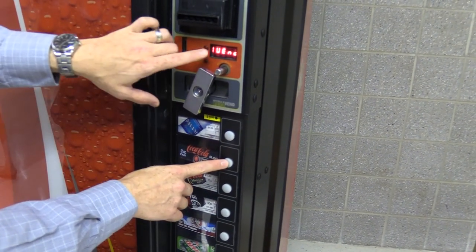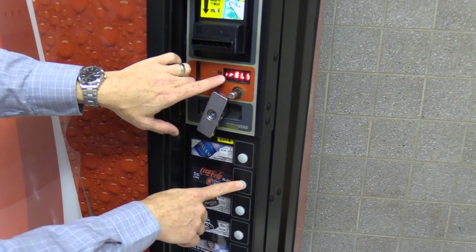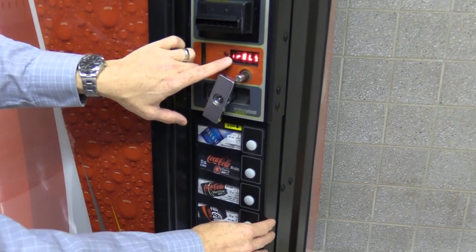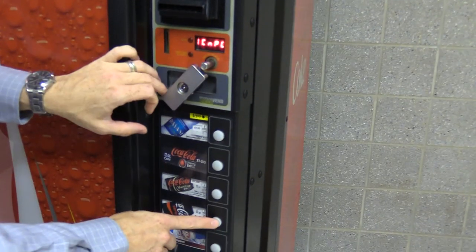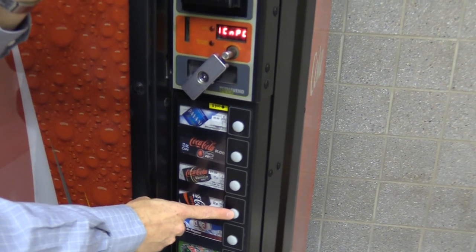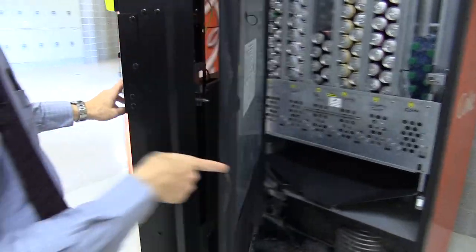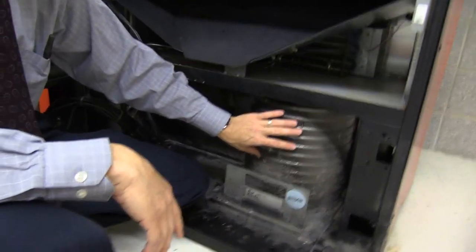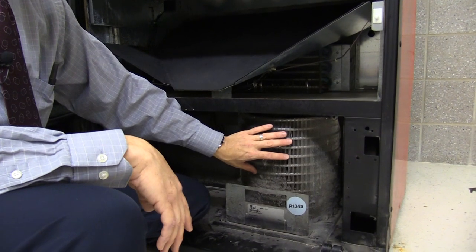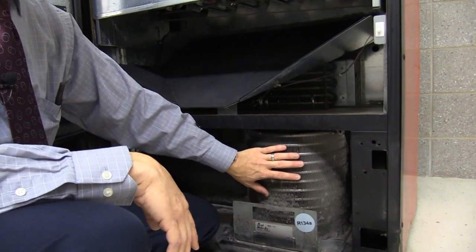In the test menu you can go through vending test, selection test, display, sensor — here is the relay test. Press four to enter the relay test. The first option is the compressor; when I press the fourth button it should turn to a one, telling the relay to turn on the compressor. I just heard it click — the relay is working — but you can hear the compressor trying to turn on and then clicking right back off again.